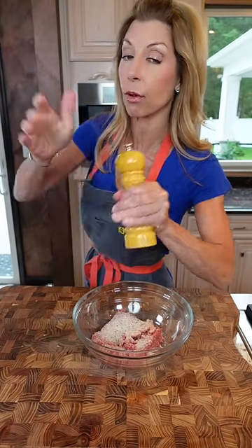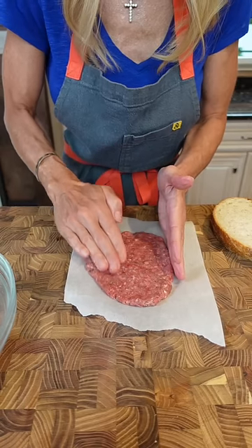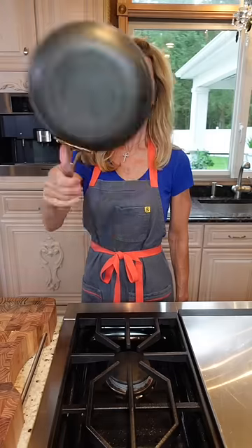All you'll need is one to two pans. Mix it, divide into four, and make it the same shape as your bread but a little bit larger — it'll shrink when it cooks. Nonstick skillet, medium heat.